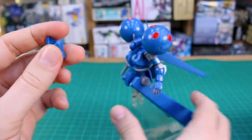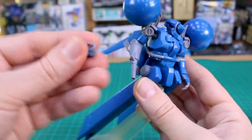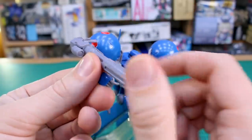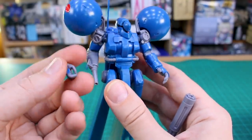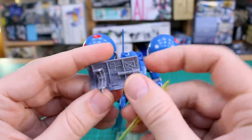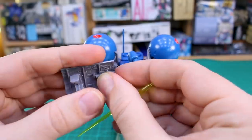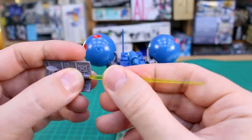Running through the accessories quickly — there are very few. You have forearm parts if you don't want to use the machine gun arm, making it the regular form. You'll need the trigger finger hand to hold the Gatling gun. The only hand options are this open hand and this trigger finger hand — nothing else. It would have been nice to have at least a couple of regular holding hands. The beam saber is part of the shield; you can remove it, but it's not really designed to be handheld.